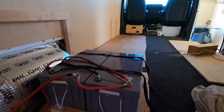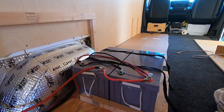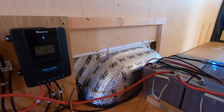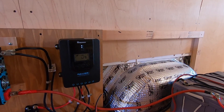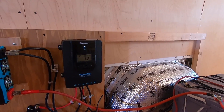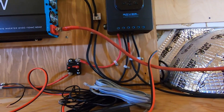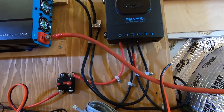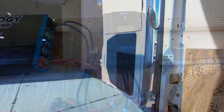We're reading 12.9 volts inside the shop. I'm going to pull the van out and see what we get.